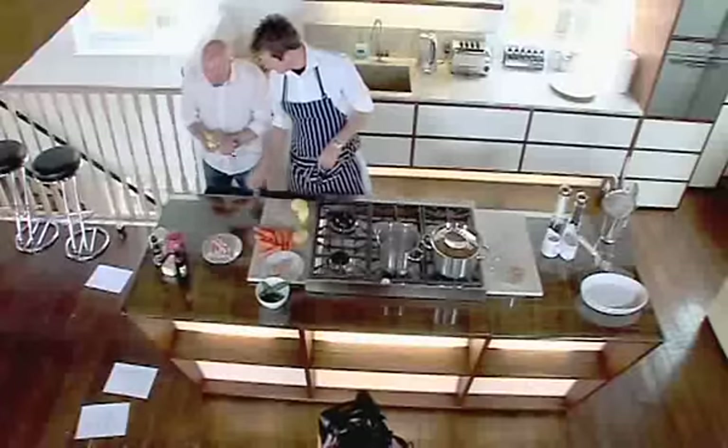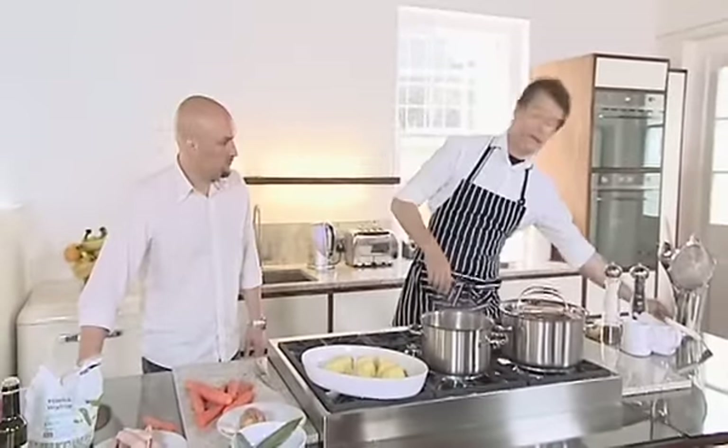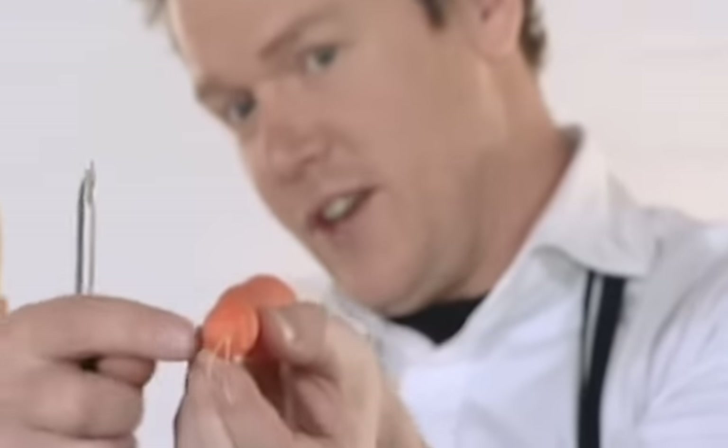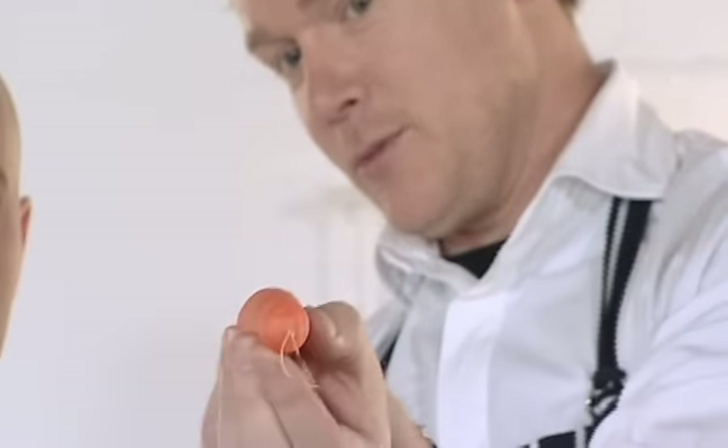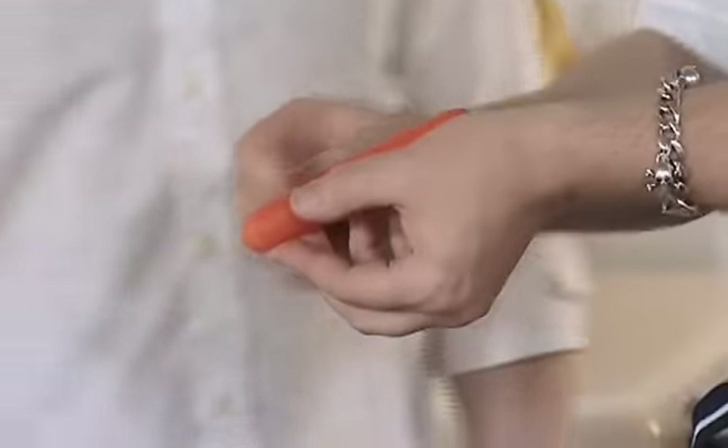Next step really is peeling carrots. Hold it — can you see this angle? So that your fingers aren't getting caught and your thumb's not being caught. Like you're staring down the barrel of a gun. And then literally pull towards you.